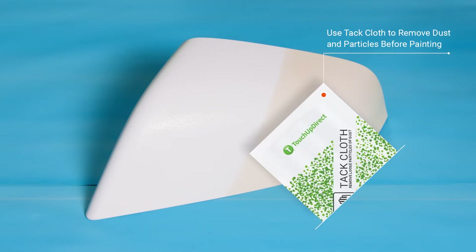We've scuffed the entire area — there's no need to reprime. This is perfectly fine to paint color directly on this scuffed surface. We're just going to use a tack cloth to clean it off and then we're going to apply our first coat of color.